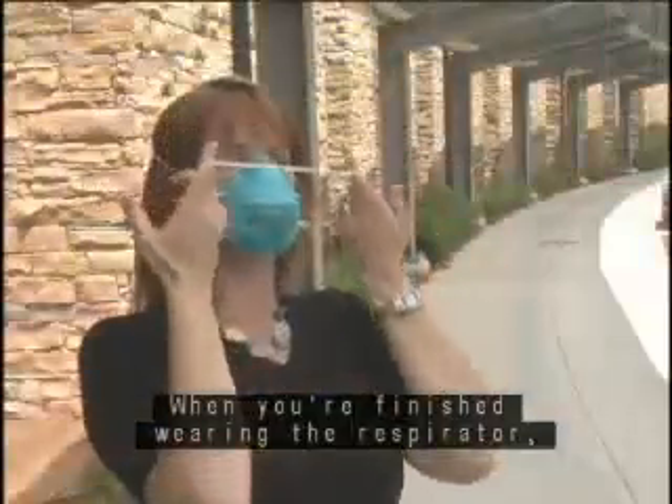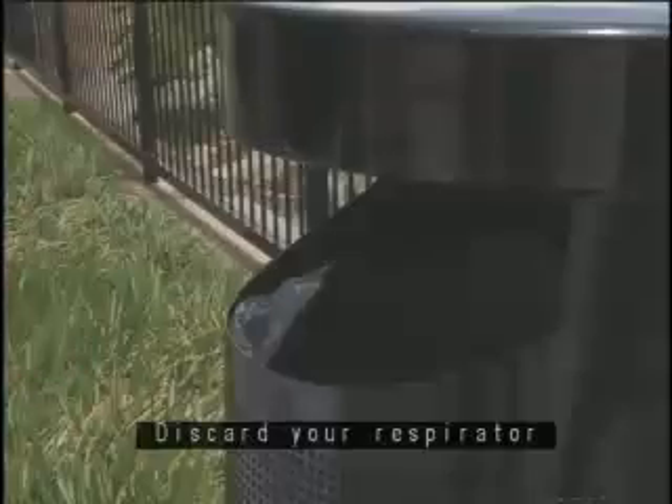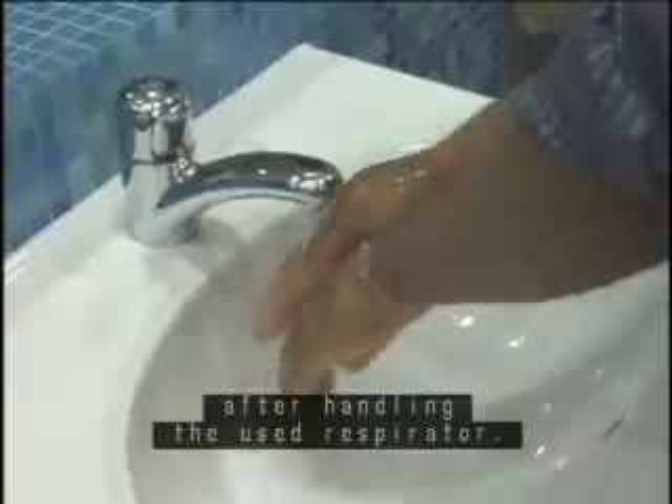When you're finished wearing the respirator, carefully remove it using the straps. Discard your respirator by carefully placing it in a waste container. Wash your hands immediately after handling the used respirator.